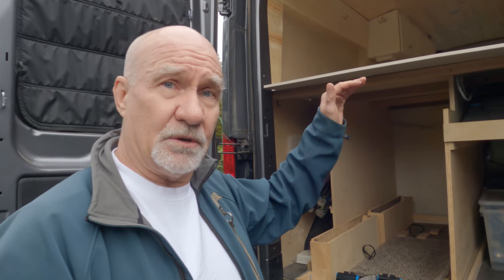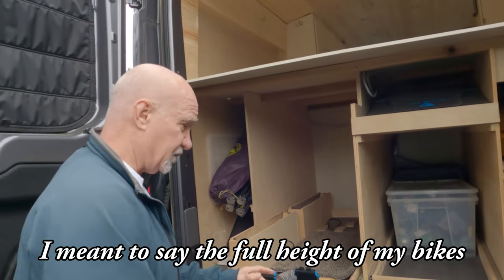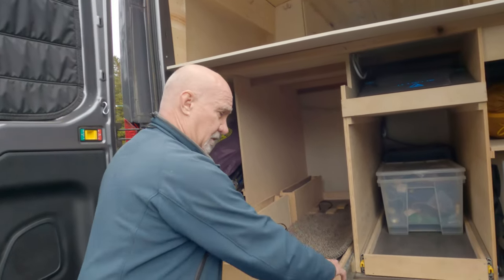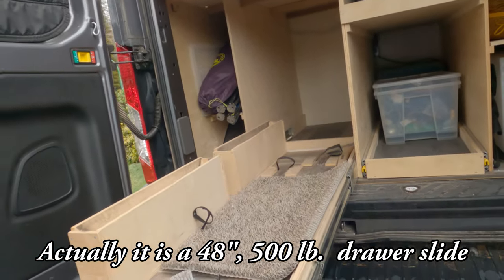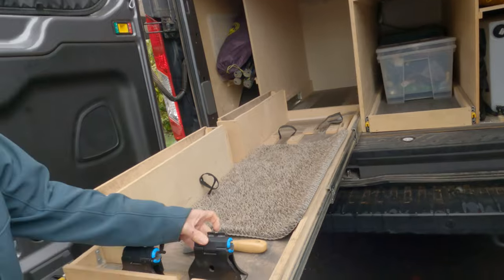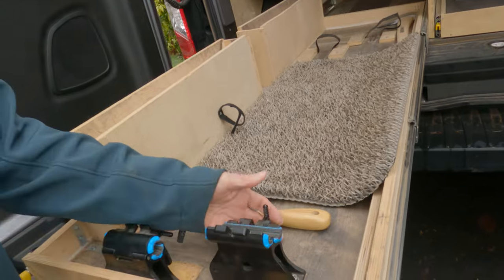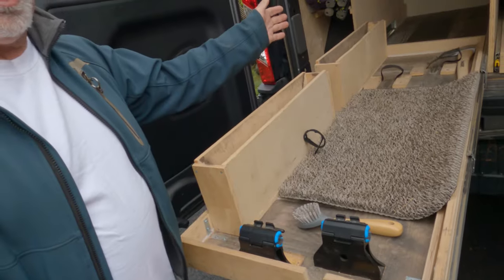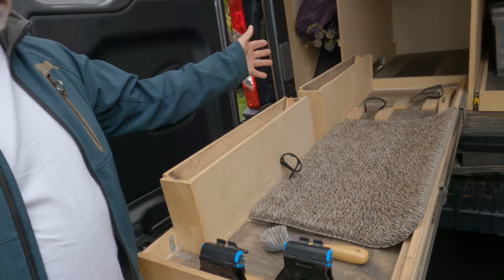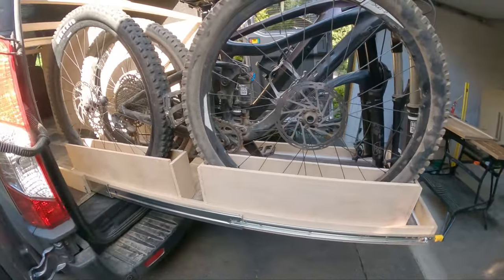I built the garage pretty high to accommodate the full height of the van. There's a bike drawer on 300-pound drawer slides that folds right out. You take the front wheels off and anchor the forks down on these clamps, which work great. I've got two boxes to store my bike wheels, custom fit for a 27.5 and a 29-inch wheel.